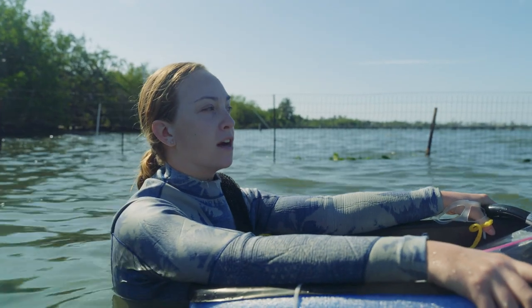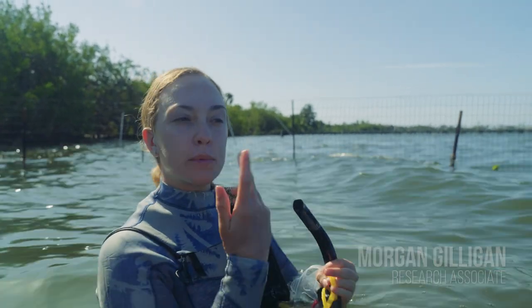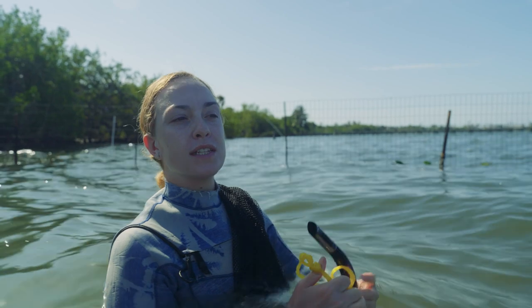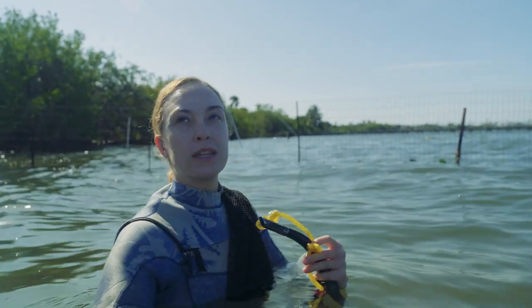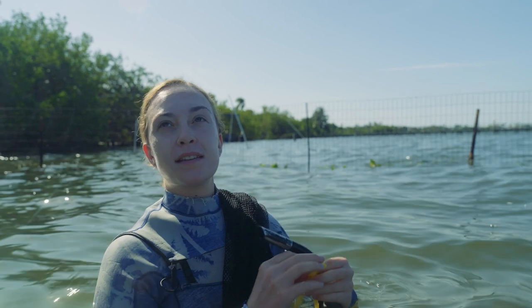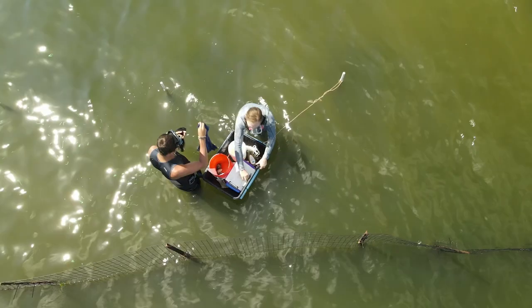If you talk to locals, they say as little as 50 years ago the water was crystal clear. With the increase in urbanization, you have more runoff — especially in the summertime when it rains a lot — so you have more nutrients going into the system, which increases algal blooms. What algal blooms do is suck up all the oxygen in the water and create a thick film on top, blocking light from hitting the seagrass. Light is one of the number one things seagrass needs to grow, just like any other plant, and when you lose that factor, you start losing your seagrass.